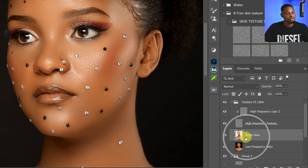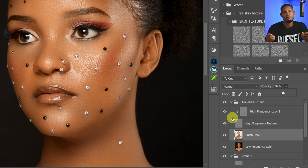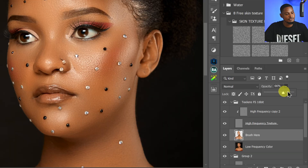Let's say I'm retouching this image and the image looks too smooth. I can come to my Mixer Brush tool layer which I used to brush on the image. If I turn it off, you can see the before and after. If you feel it's too much, come up to your opacity and reduce it to bring back more details and texture in your image.